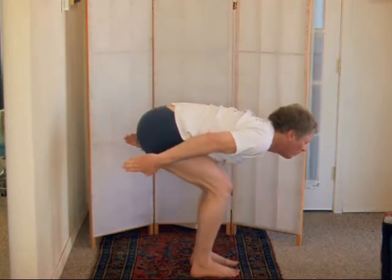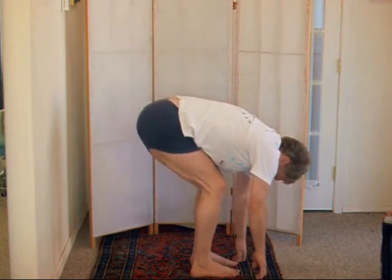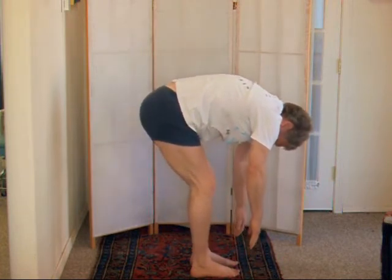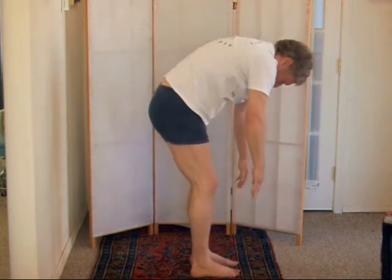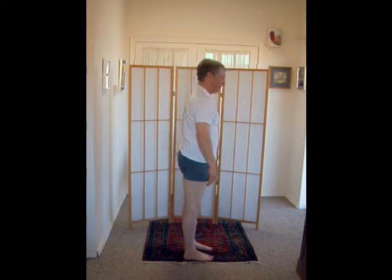Slowly melt. Head hangs. Slowly straighten the knees almost straight. Breathe out, belly tight, butt tight, tail tucked under. Until you feel the sensation between your shoulder blades.